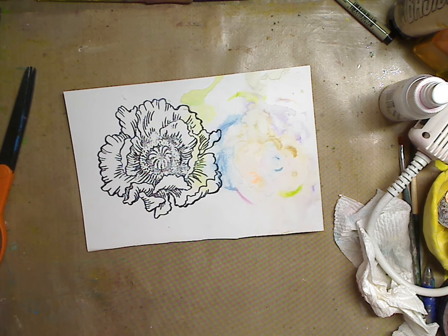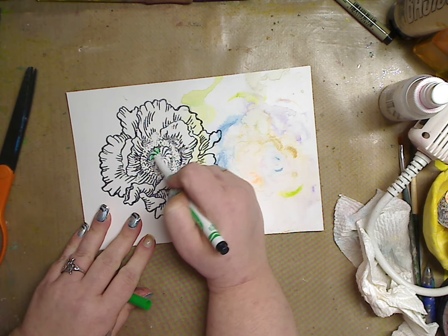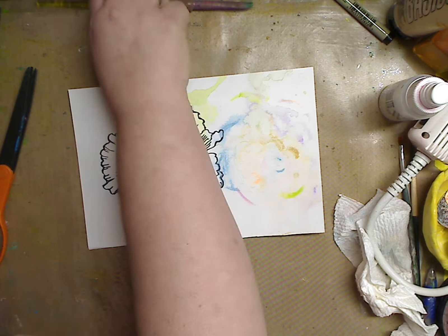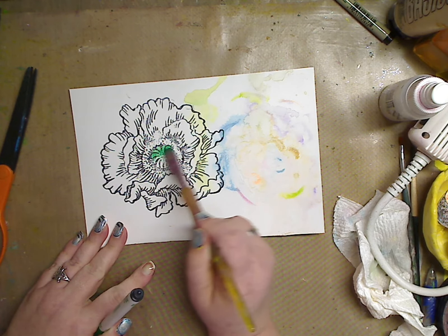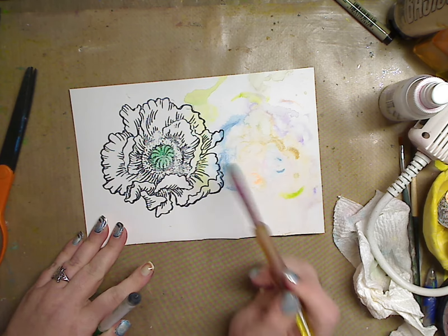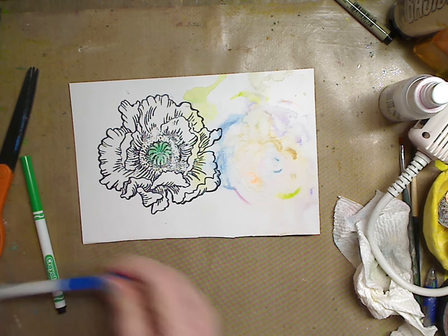I'm gonna take these markers — they're pretty dead — but I'm going in and coloring in. I'm only gonna color half, and then I'm gonna take my paintbrush, wet it — you don't want it soaking wet but you want it wet — and go in and dilute it with water and pull it down. That gives you that cool watercolor effect.